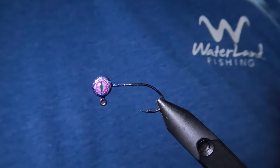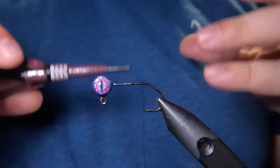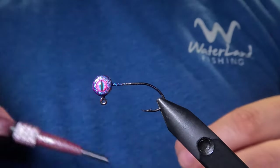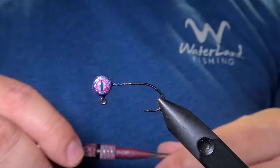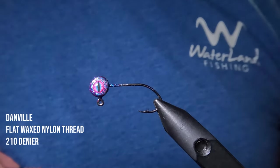I'm going to be leaving links to these jig heads, these tools, and all of the other materials that we're going to be using today down in the description of the video if you guys want to check those out. To start, we're just going to lay down a base layer of thread from the jig head down to the start of the hook's bend.